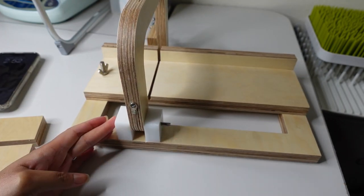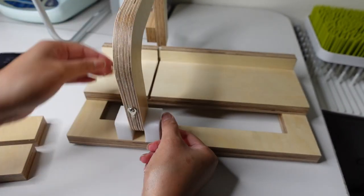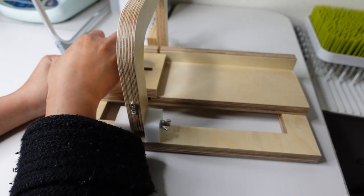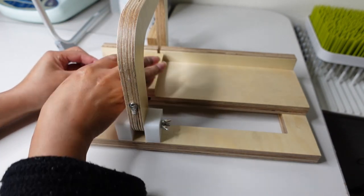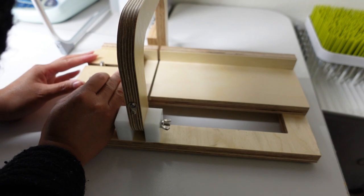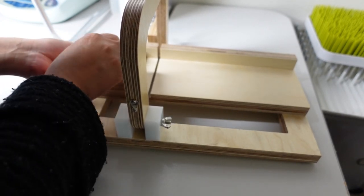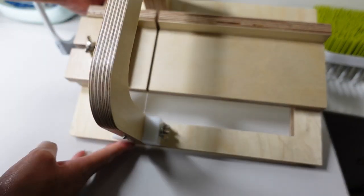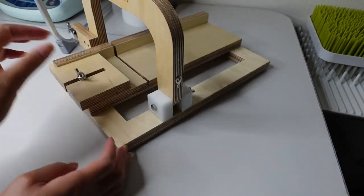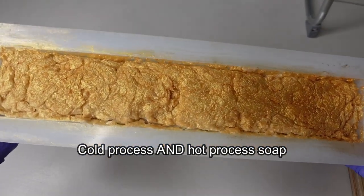You just slide the little bolt through and screw it on — the tighter you put that screw, the tighter the hinge is on the cutting mechanism. There's also a little block to determine the width of your soap bar; you use the ruler on the side to set it in place and then secure it with the screw. Very easy to put together. Note: this tool is only for cold-process soap — it will not work for melt-and-pour soap because melt-and-pour is too hard.